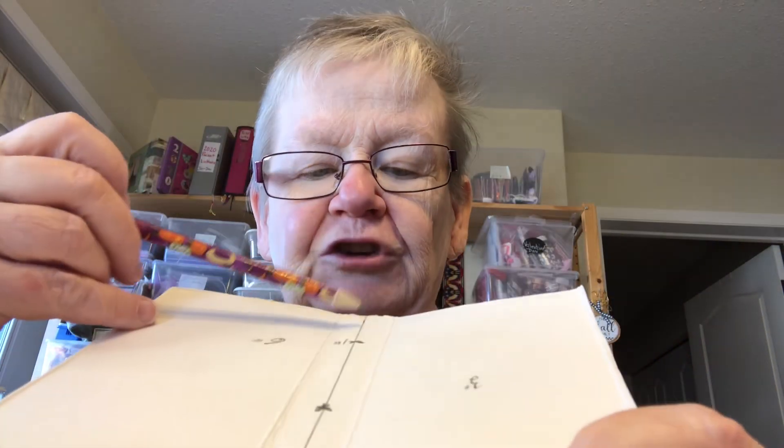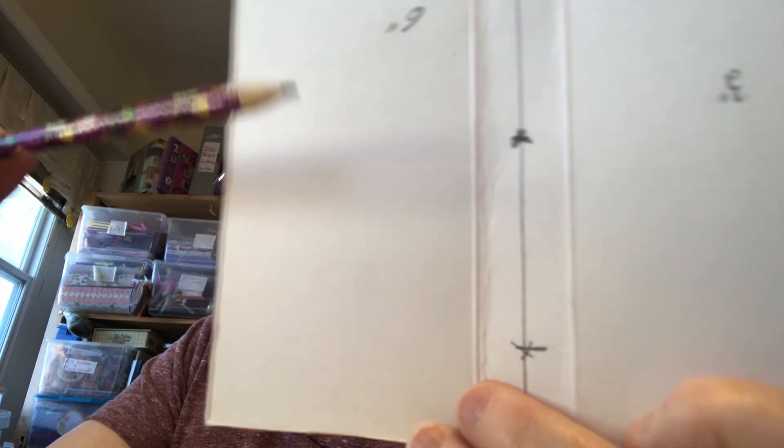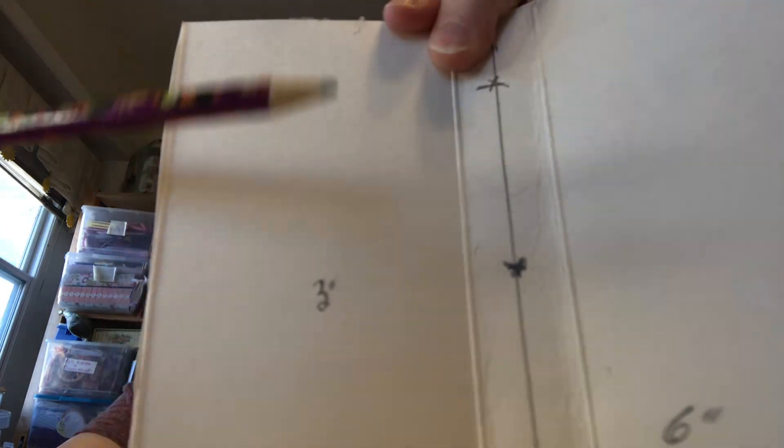When you do that, you figure out how many sections you want. Usually you have an inch from the top and an inch from the bottom. This one is only going to have one because it's only one inch. I wrote down the measurements — this is one inch, this is a little bit more than three inches, and it is six inches long.